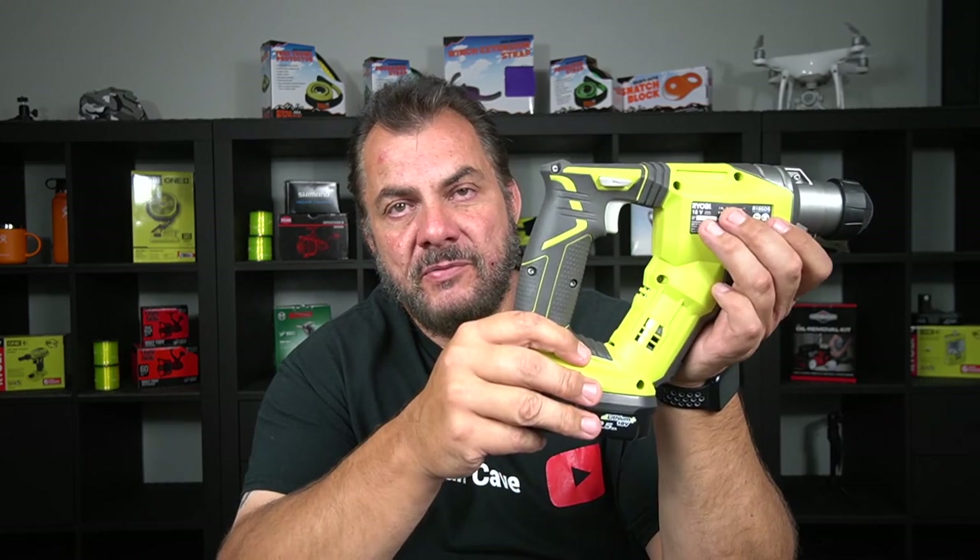If you've got any questions about this drill, leave a comment down below and I'll do my best to answer. If you enjoyed this video and found it useful, please give me a big thumbs up and don't forget to smash the subscribe button — not the brand new drill — for more videos from Mike's Man Cave. Thanks for watching and bye for now.